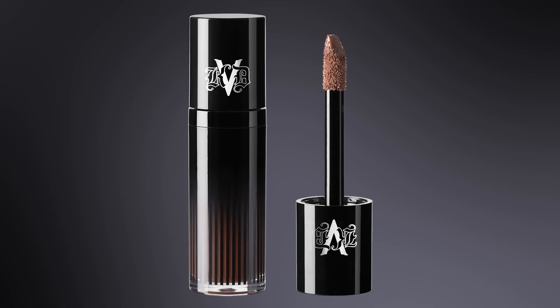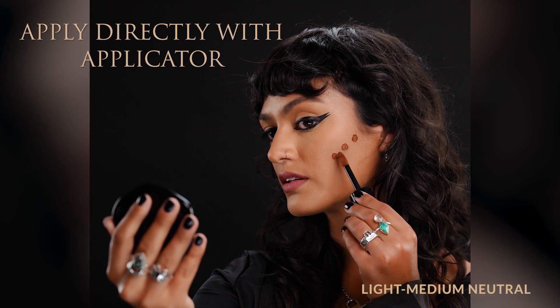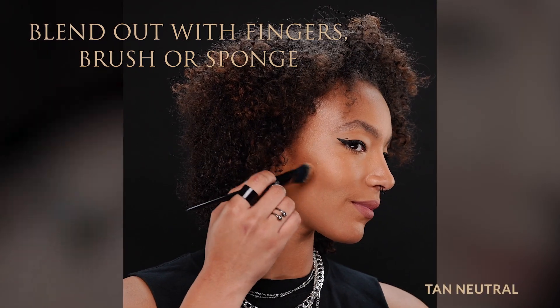The application of this is so cool. It comes with this little spongy applicator and you can put it directly on the skin and then blend out with either fingers, a brush or even a sponge.